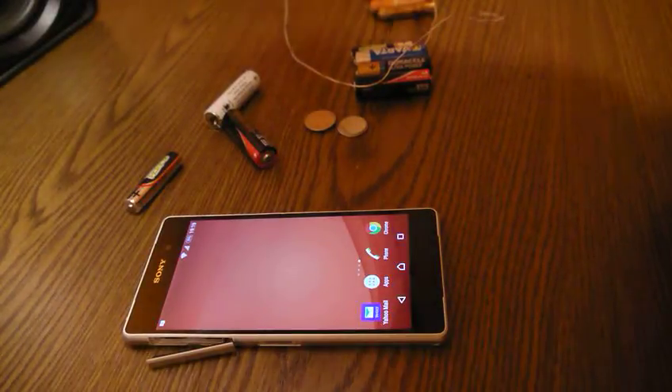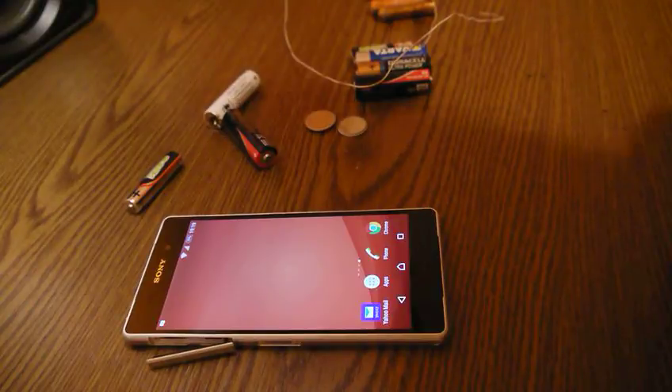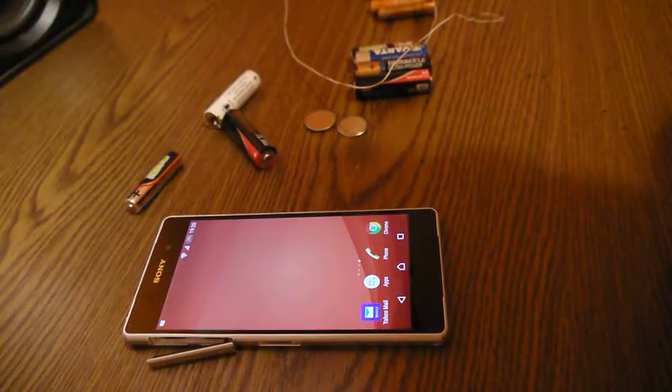Hello everybody. I know that every day each of us throws away a couple of batteries from flashlights or remote controllers or whatever. I found an easy way to check if some of the batteries are still usable, if they still have power.